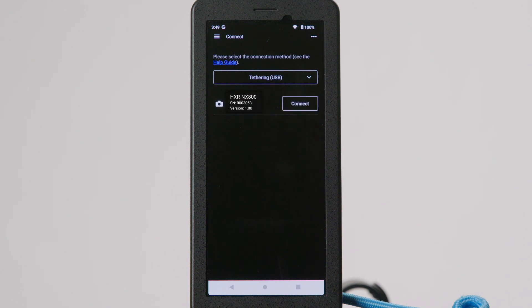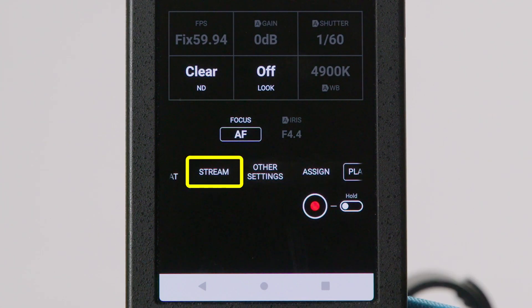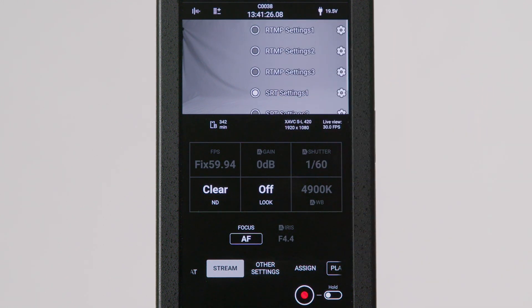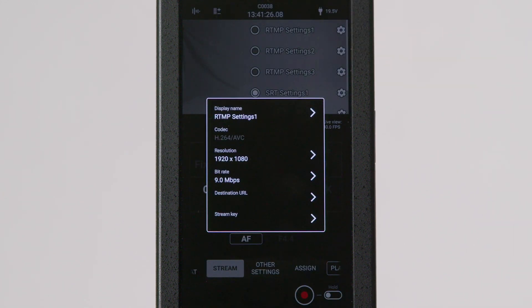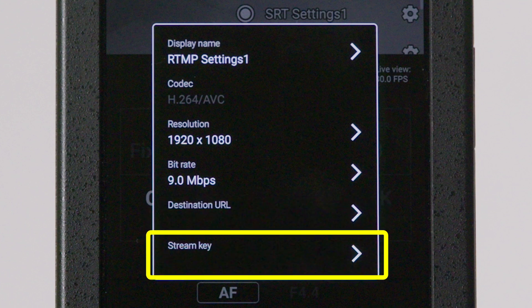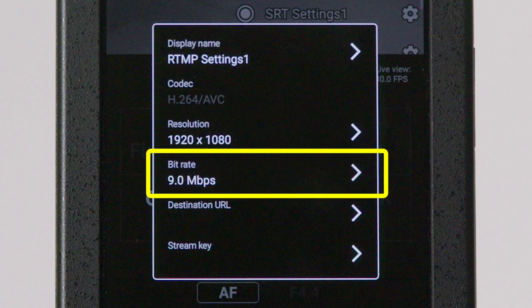When your camera appears below, press the Connect button. Once connected, locate the Stream Text button at the bottom scroll section beneath the Focus section. Click Stream and locate the scroll list at the top right of your screen. Choose one of the preset RTMP settings options and click the gear icon. In the corresponding sections, enter the RTMP stream URL under Destination URL and the RTMP stream key under Stream Key. You can also set the resolution and bitrate before exiting.